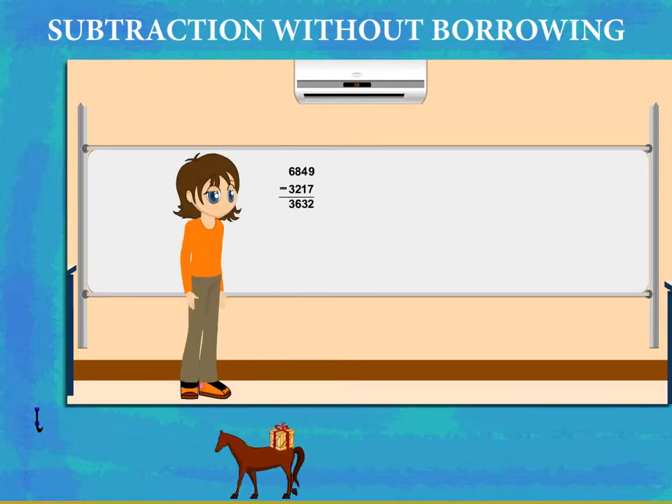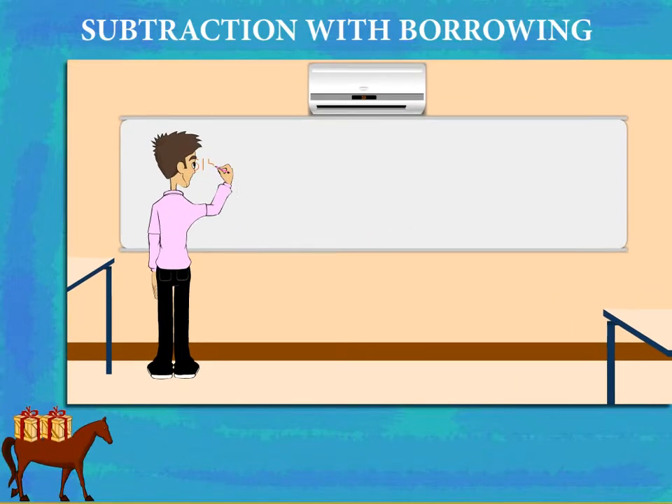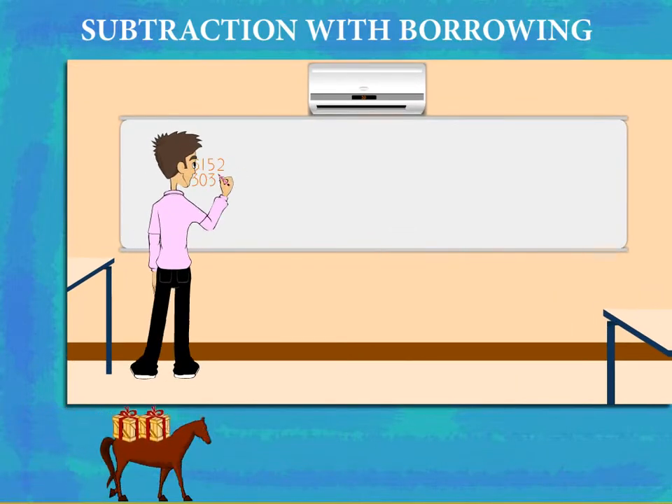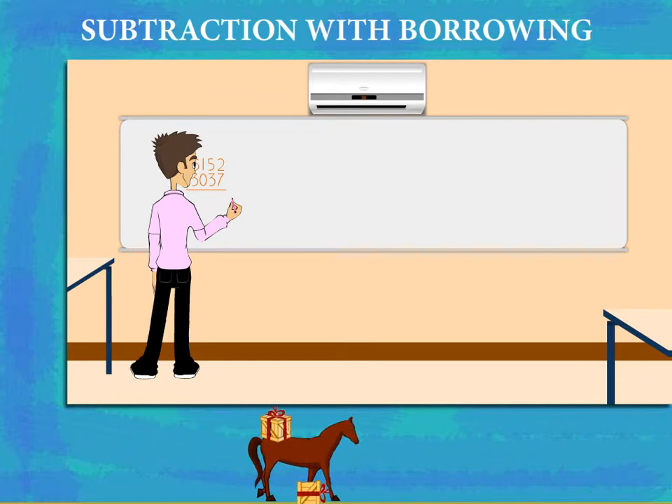That was good, Dimpy. Subtraction with borrowing. Billy is subtracting 3037 from 6152. He subtracts the ones, but he needs to borrow from the tens.